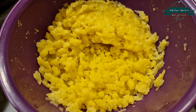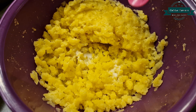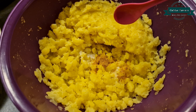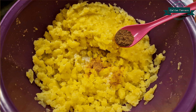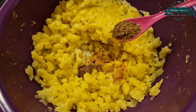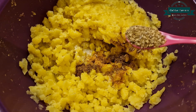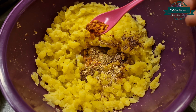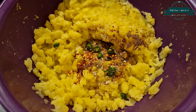Potatoes, 4 boiled and mashed. Salt, 3/4 teaspoon. Chaat masala, 3/4 teaspoon. Chili flakes, 3/4 teaspoon. Green chillies, 1 tablespoon.